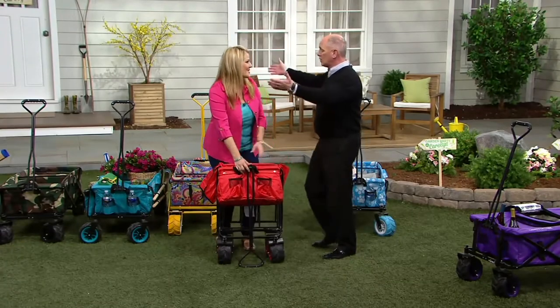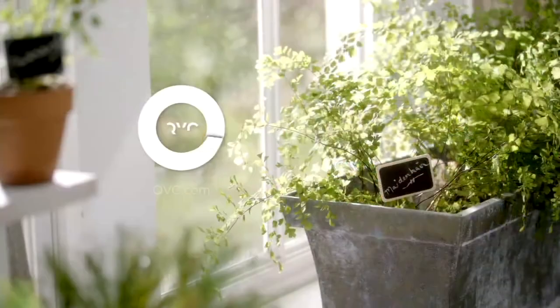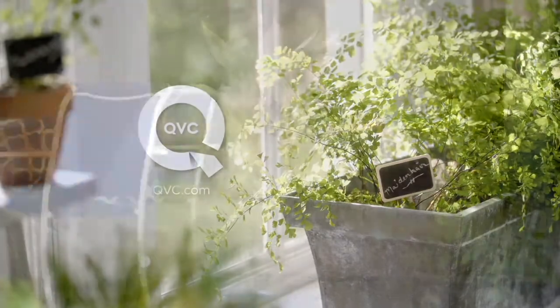Thank you so much. All the new colors, all the new styles — that's wonderful.